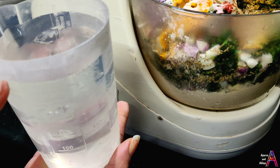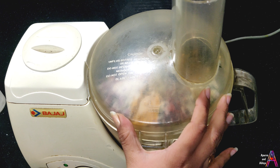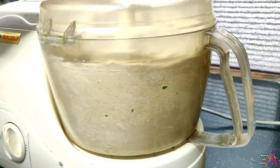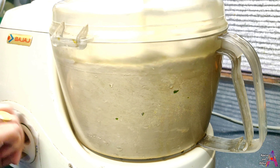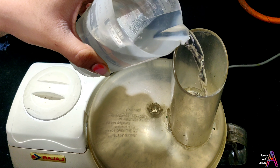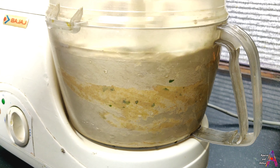I will add all the ingredients like methi, pyaas, and so on. Now I will add half tablespoon of ajwain, half tablespoon of lal mirch powder, half tablespoon of haldi powder, half tablespoon of dhaniya powder, half tablespoon of garam masala, and half tablespoon of aamchur powder.